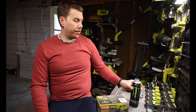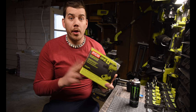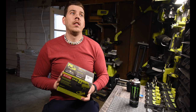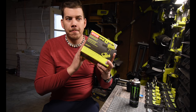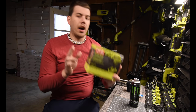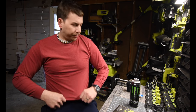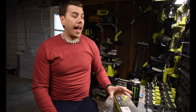As you guys know from previous videos, I do have one up for raffle in the Facebook group Ryobi Rebels. If you want a chance to win, the raffle ends May 1st — just join the group before May 1st for a chance to win one of these.